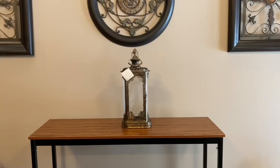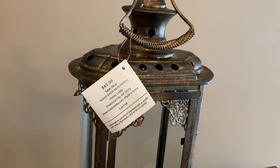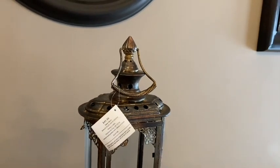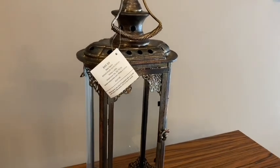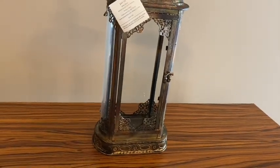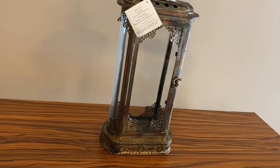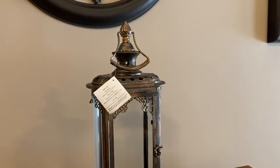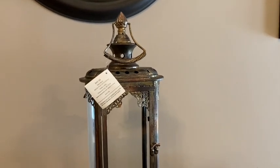I also bought this lantern at Hobby Lobby and it was also 50% off. This lantern is taller than my other one and it is just beautiful. It also has that very aged patina and I just think this is so beautiful in its detail — it has almost a lacy appearance in the corners of the metal. I haven't decided yet where or how I'm going to display my new lanterns, but I will definitely be sure to share my ideas with you whenever I do.